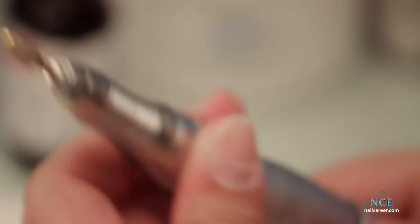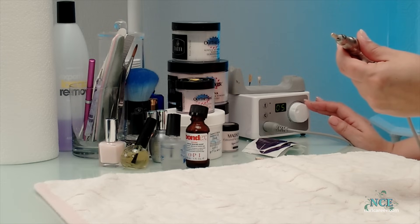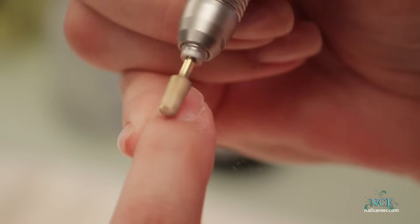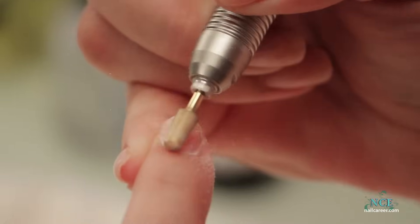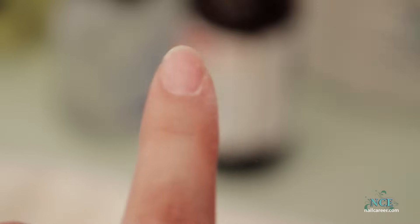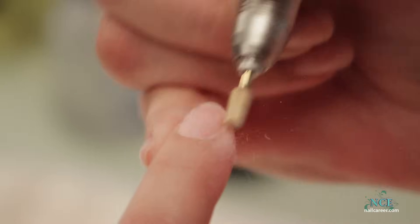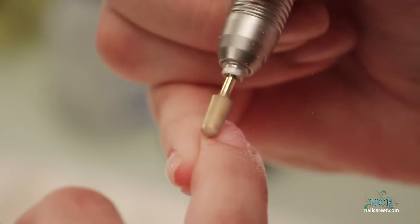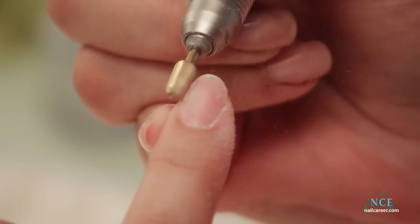I've prepped this one by filing it — I've done all four fingers — and I'm just going to prep one more finger to show you how to do it. I use this safety bit. It's a carbide bit, meant to go around near the cuticle, not on the cuticle, but near it, to prep the natural nail. I'm just buffing that. I've done the others just to save some time.